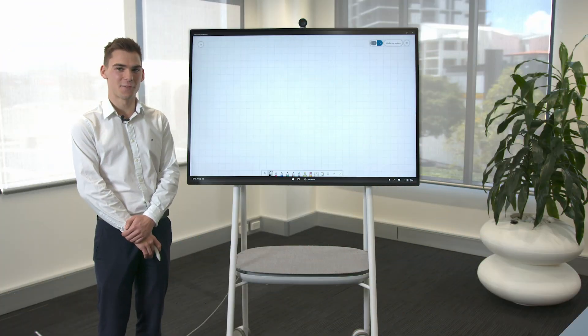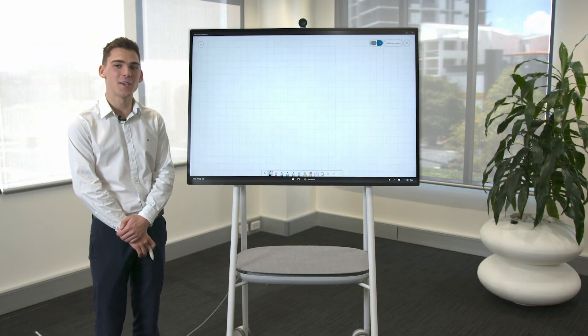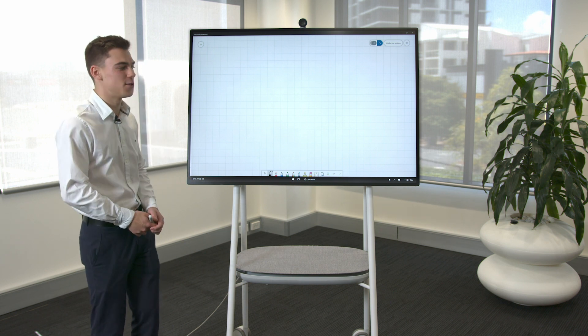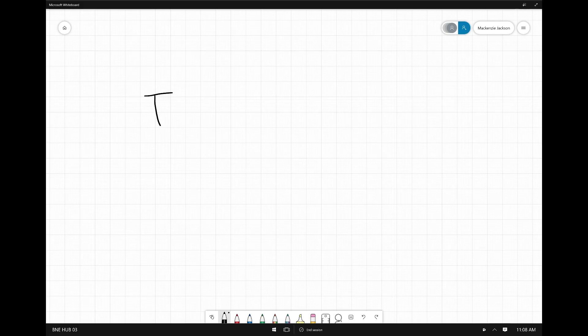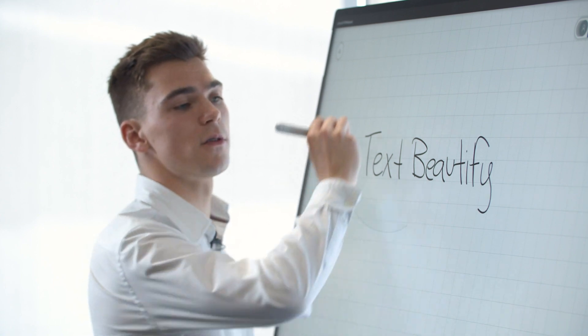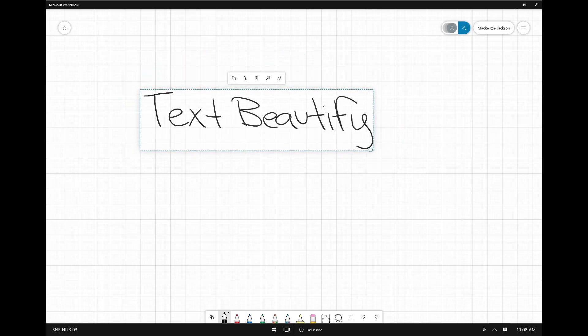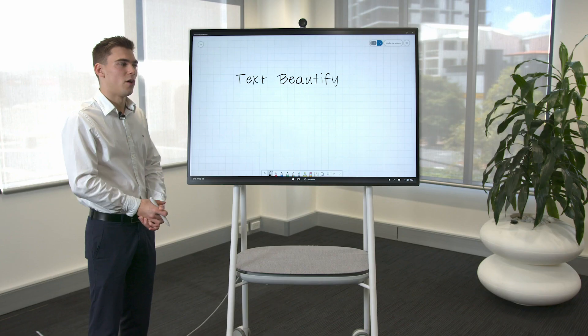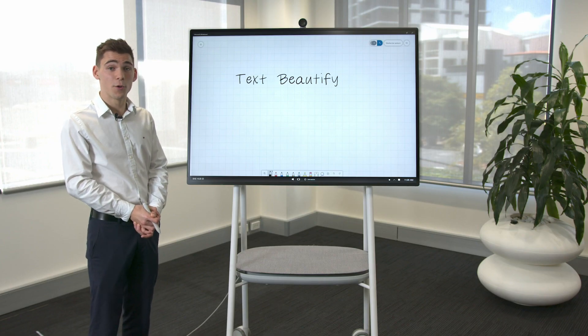Not everyone has the best handwriting, especially in a day and age where we use keyboards and mice and pens aren't so widely used. On a digital canvas we're not always able to make out what someone else has written — that's where the Text Beautify tool comes in. Using the lasso button on our pen we can circle our text and use the magic wand button, and that will take our text and beautify it. Not only can you do this with your own handwriting but also with other people's work as well.